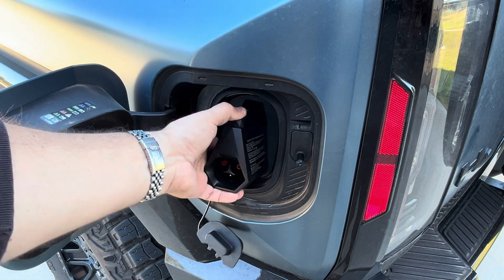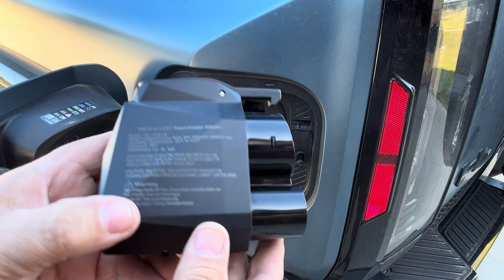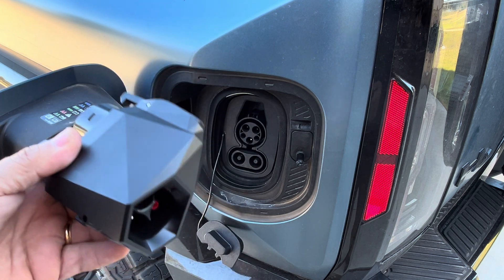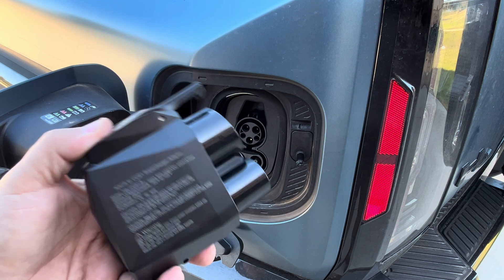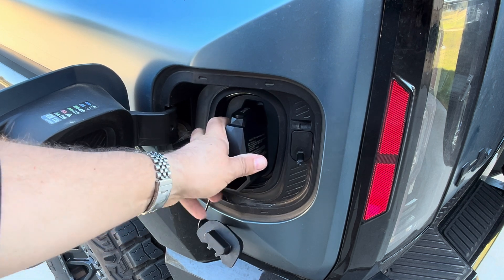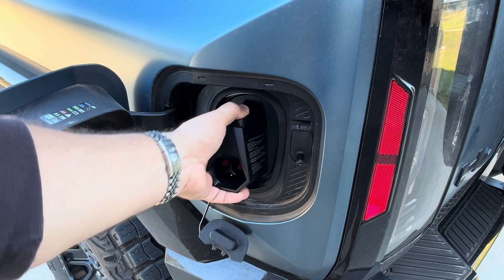If you've got any of these vehicles that have recently been updated to charge on the Tesla Supercharger network, this adapter gives you that ability. This is something you want to have for road trips, since Superchargers are in a lot of places and they charge really fast. If you need to do a quick top-off, you'll have that capability and you'll be ready to go.